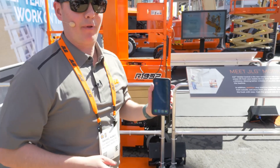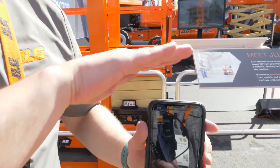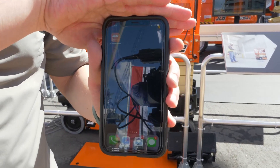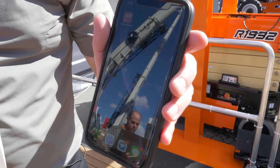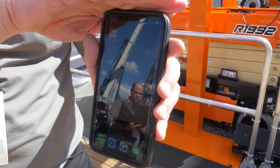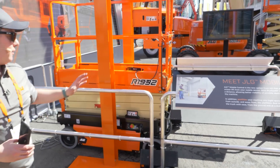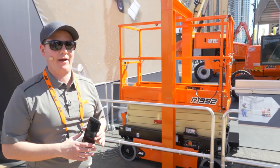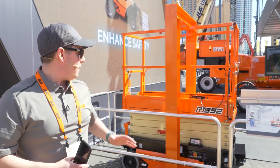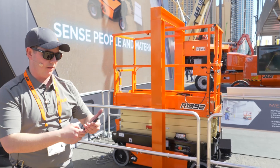We developed an application available to download today for both iOS and Android, and it provides you the ability to control your scissor lift wirelessly. You install a Bluetooth module — which is very easily retrofittable, or you can order it as a factory option — and then from up to 40 feet away you can control your scissor lift wirelessly.